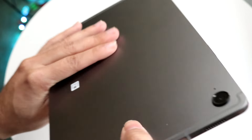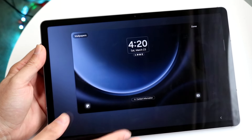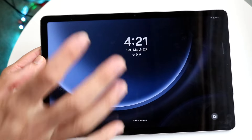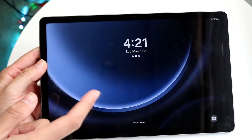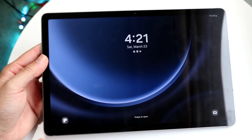Flipping the tablet back over to the front, you'll see we have our lock screen. Just click down in the top right corner. Within our lock screen, there's not anything super crazy — we just have our date and time, two icon buttons at the bottom, and any notifications will come up at the top. You can also double tap to turn off or double tap to turn on your tablet.